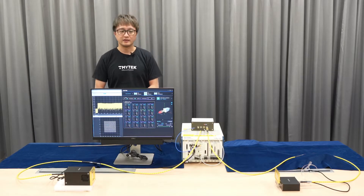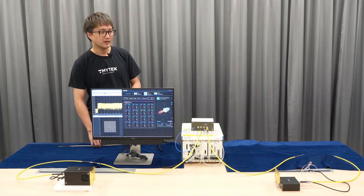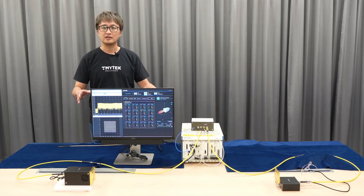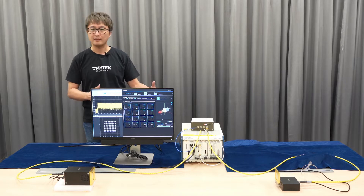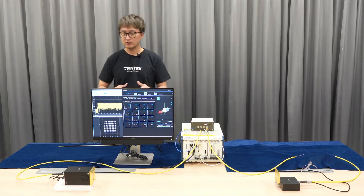Let me introduce the lab setup here. First, I will introduce the devices used in this setup, and then we'll get into the lab demonstration section.